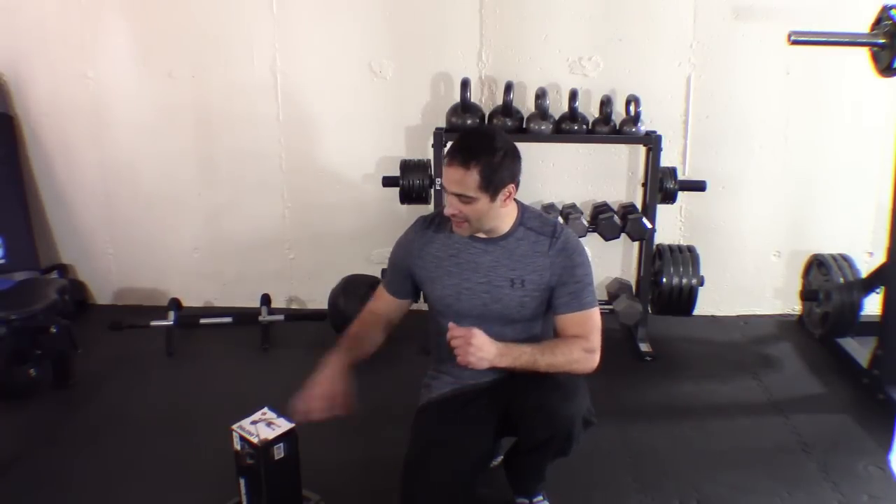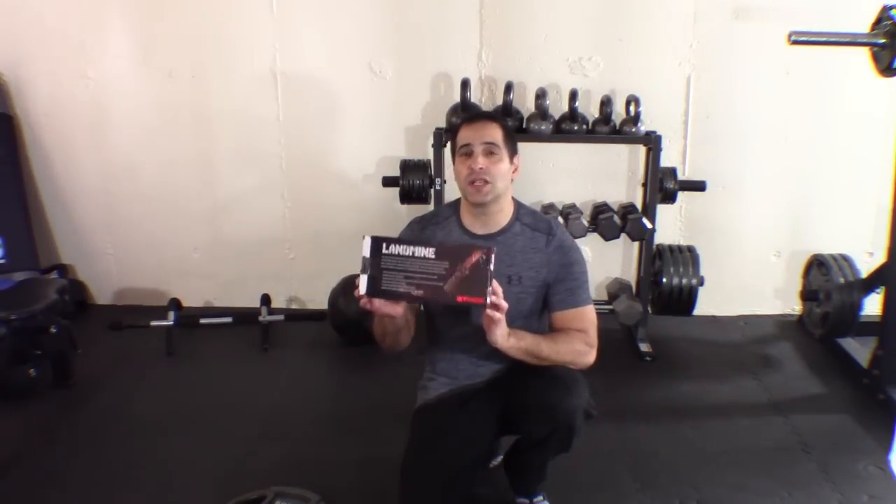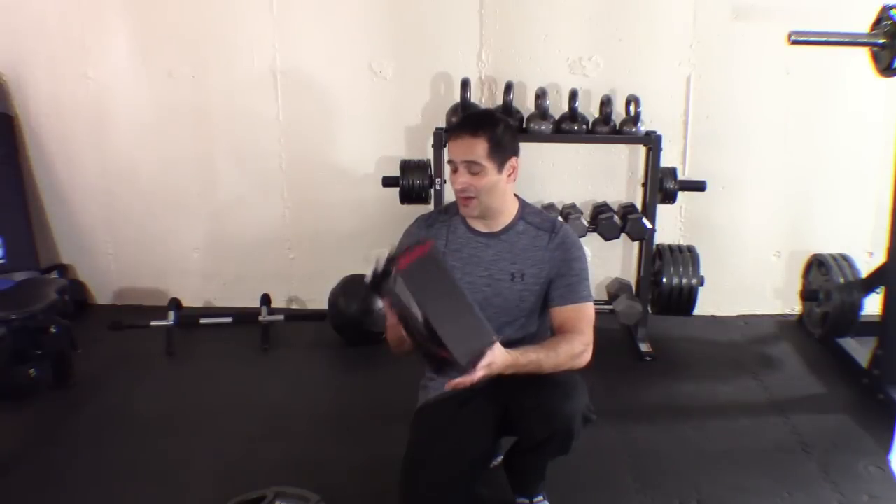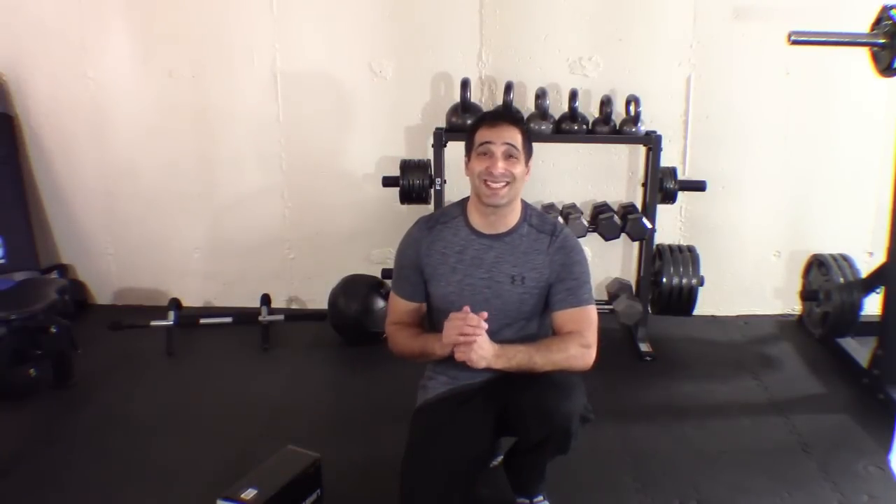We're going to be using the landmine again. If you check out last week's video, I have a link to where you can find this landmine. It's already half price — I got it for $50, I think you can pick it up for like $27 now.